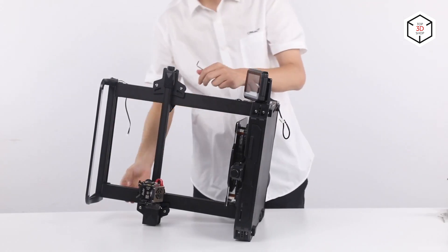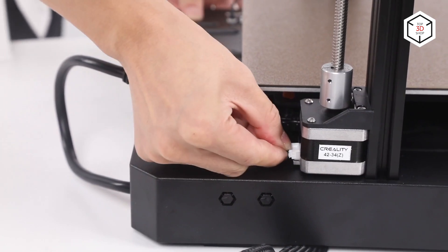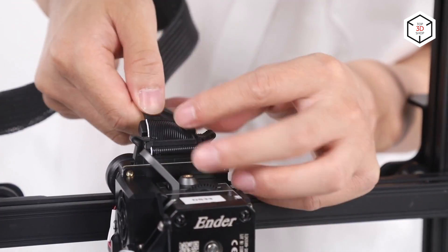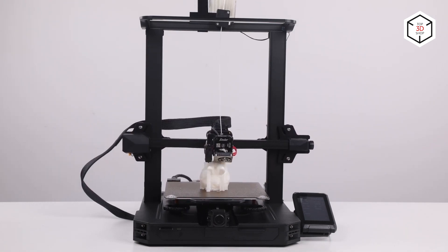The full-metal dual-gear direct extruder is equipped with a brass nozzle that can reach a temperature of 300 degrees Celsius. The PEI-coated flexible magnetic build plate, made of spring steel, ensures proper first-layer adhesion and easy removal of the printed part.